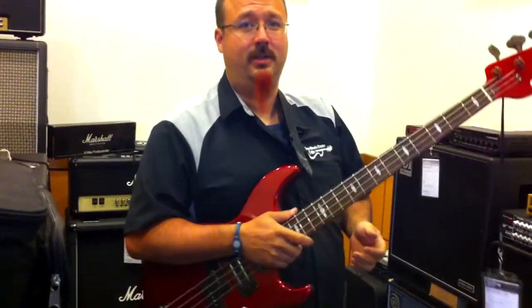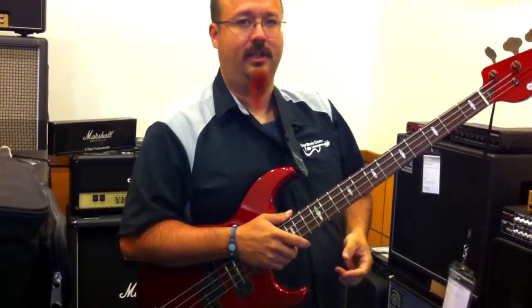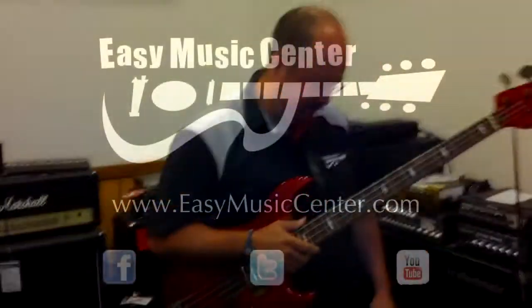So if you like cool, nasty tones for your bass, come check this pedal out. Nasty.